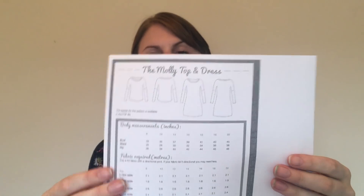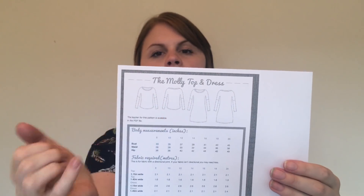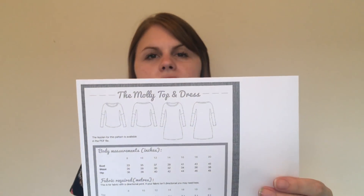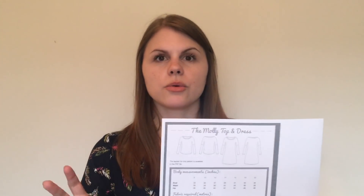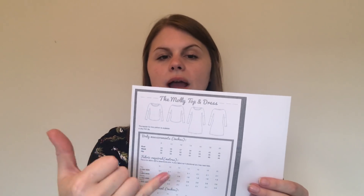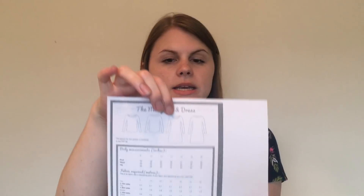I got the Molly top and Molly dress, which is a grown-on sleeve pattern with an extra piece so you can make it as a top or a dress. It has a rounded curved hem at the front and back — a jersey top pattern. I always struggle with curved hems on jersey tops so I can use this pattern for that. I might make it a little wider and add a belt for weekend wear.